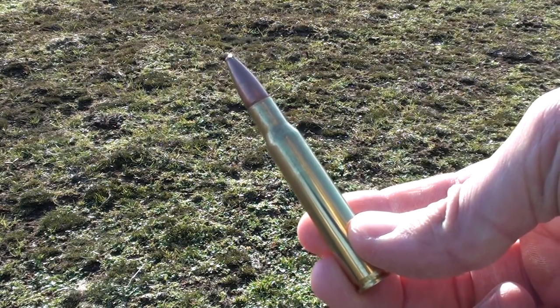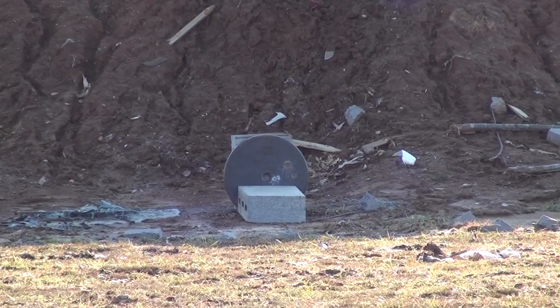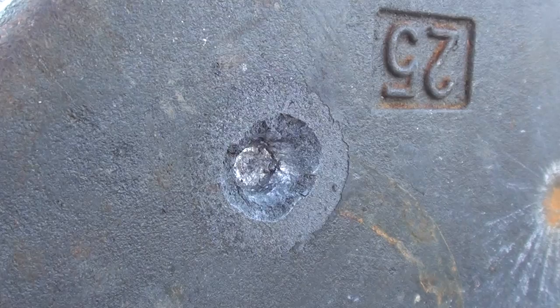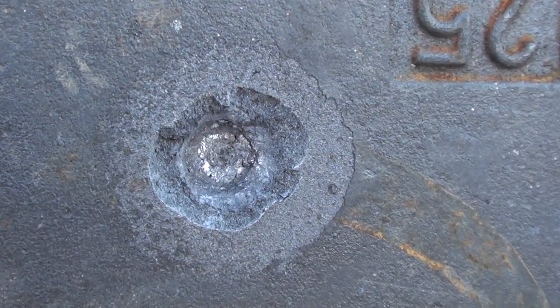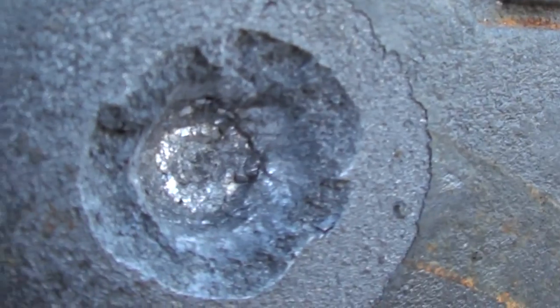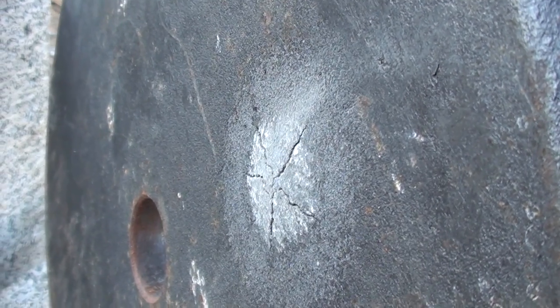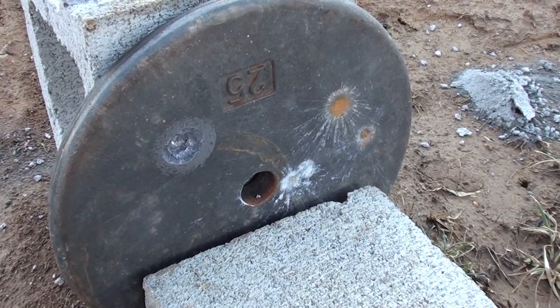None of our pistol rounds made it through the 25-pound weight, so we're going to shoot it with one more thing: Remington Core-Lokt 150 grain 30-06. The 30-06 did not penetrate, but it did do some damage — there's a nice bulge in the back and it cracked. I wonder what would happen if we shot it again in the same spot.